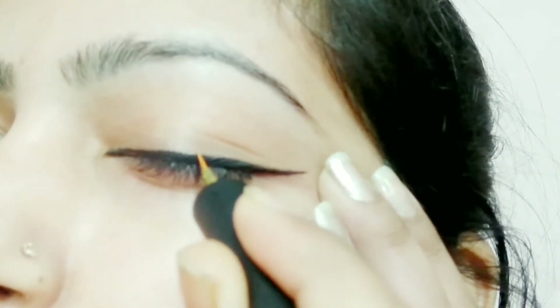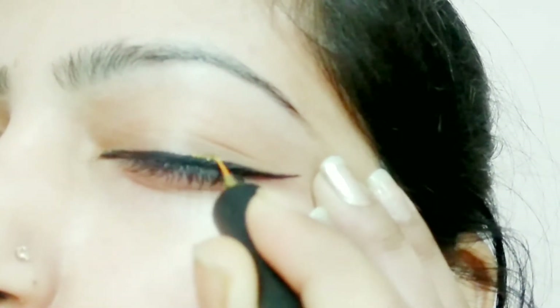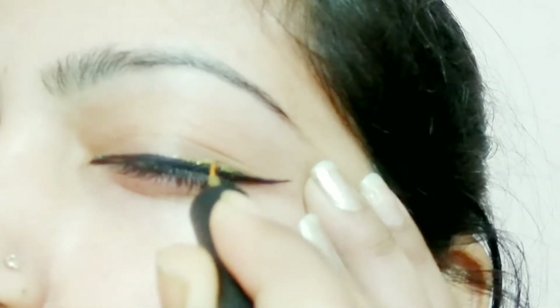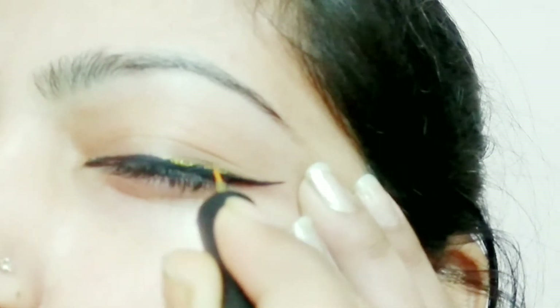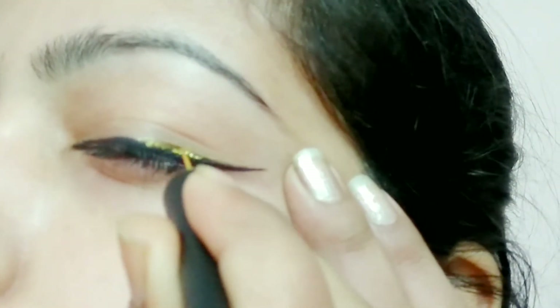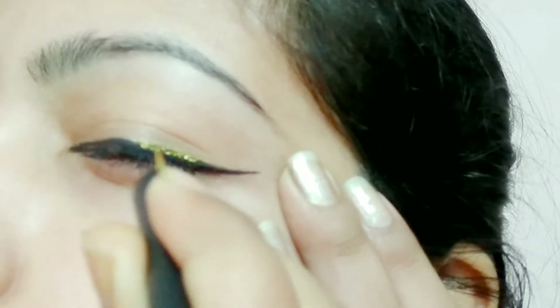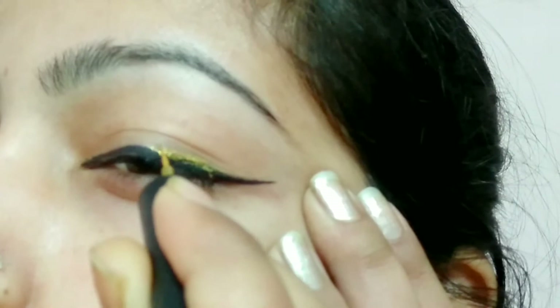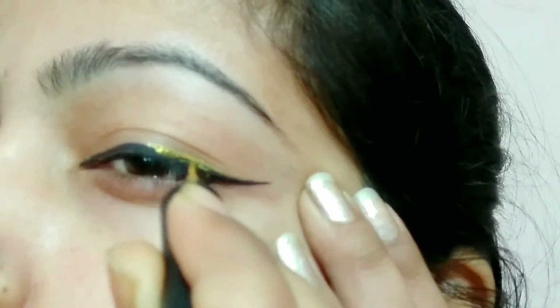You can create a wing eyeliner on the top of this line. You have to keep this line under the wing eyeliner. You can fill it under and above the wing eyeliner with the liner.